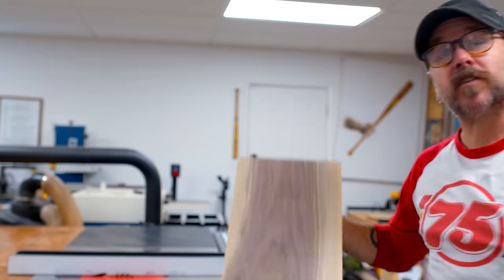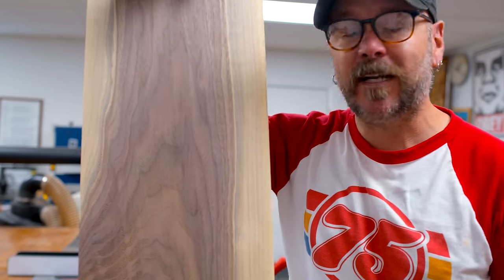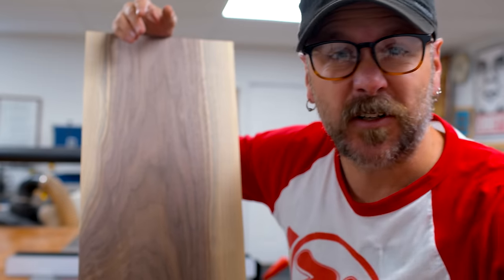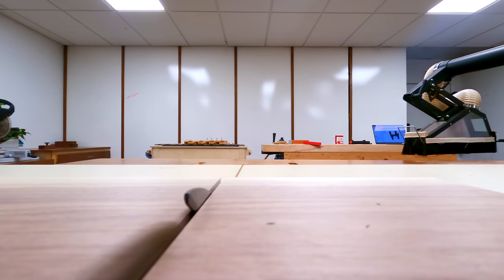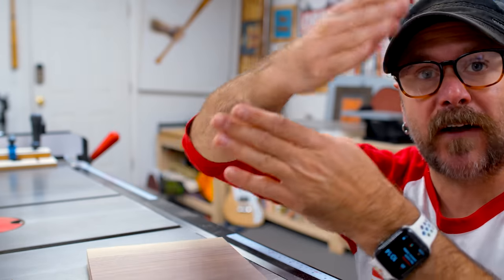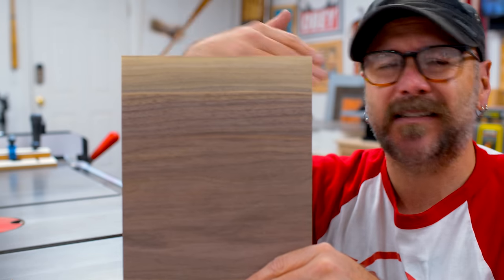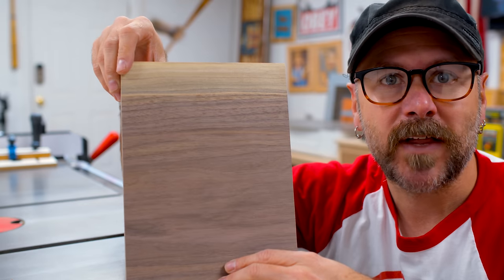I'm going to start off with this piece of walnut. These planters don't take much wood, so this is a great project to batch out either for yourself, for Etsy, or for gifts, and we're going to do nearly everything over here on the table saw. This walnut has a sapwood right here, and I think I'm going to use that for the little cross beams on this planter as a contrasting piece. It's going to get covered up by the plant, but I'll know it's there and I'll know that it's cool.